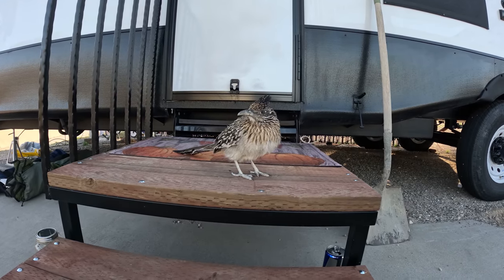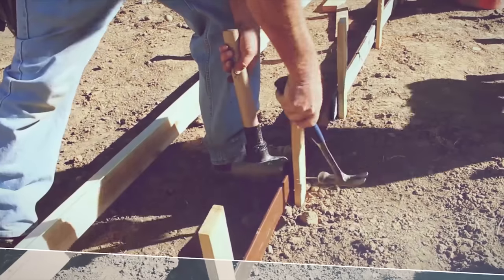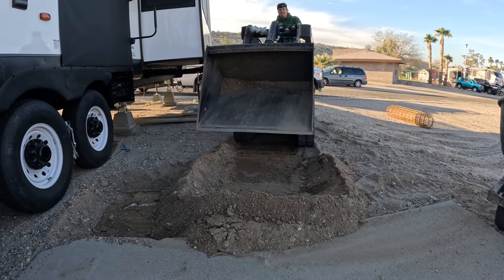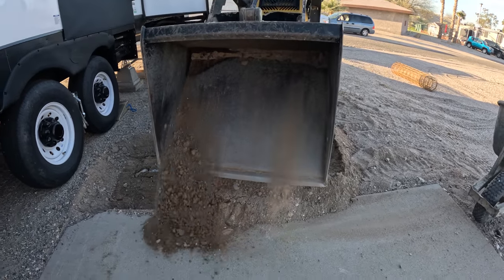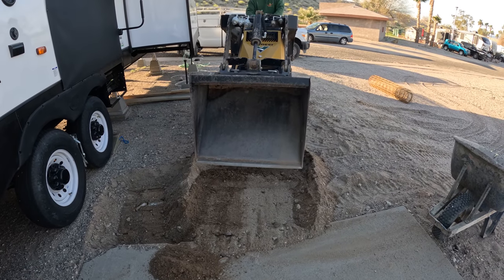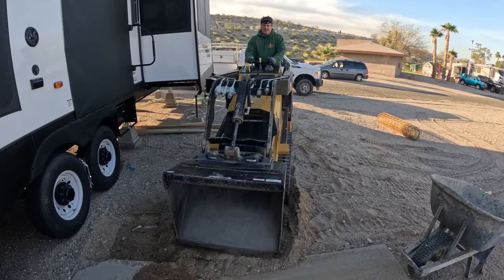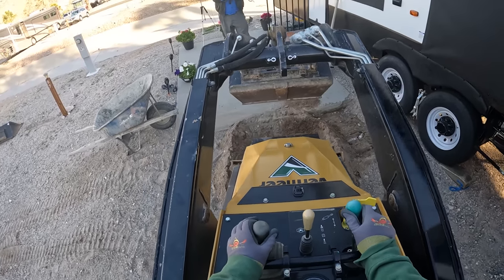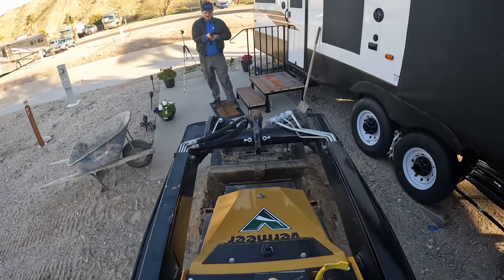Hi, welcome to our show. Hi, David O'Dell here with O'Dell Complete Concrete. We just arrived on site — this is our first day here. We're in a trailer park in Bullhead City, Arizona. These are long-term leases for these spots, up to 10-year leases, so this trailer is going to be here quite a while.